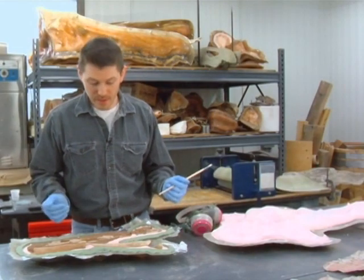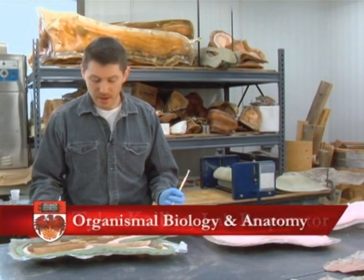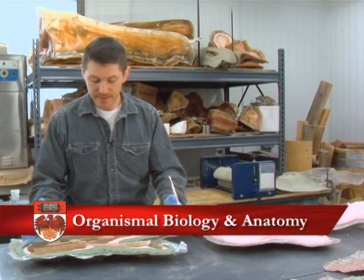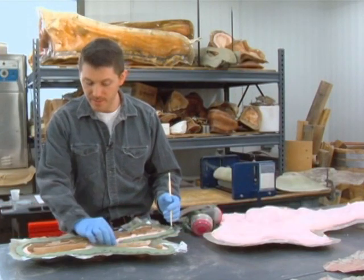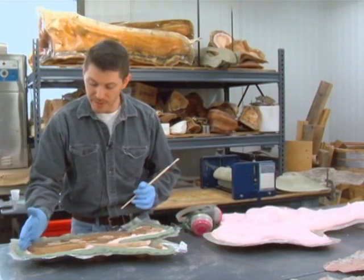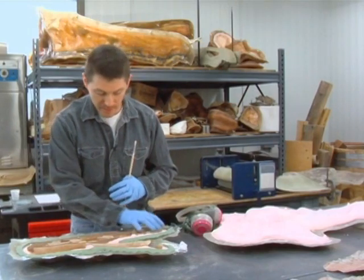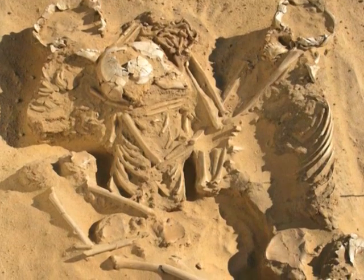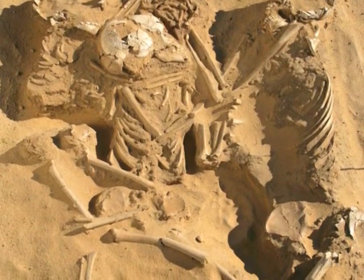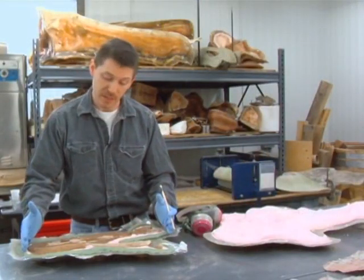I have here a section of legs from the triple burial, and this is the section of legs that was excavated from the adult. What you're seeing here is the femur down to the knee, and then the lower leg down to the ankle and the feet. The fossils were preserved in sand, so we hardened the sand with a resin so that the bone fragments wouldn't fall apart and scatter.